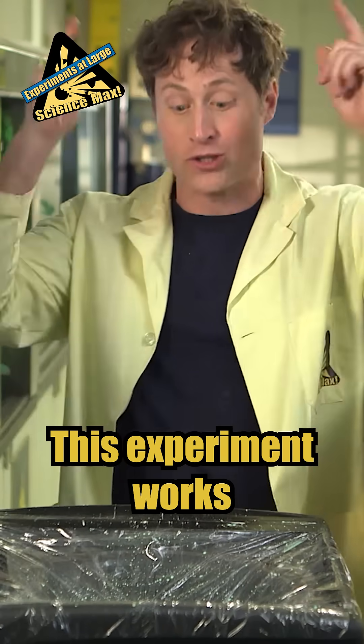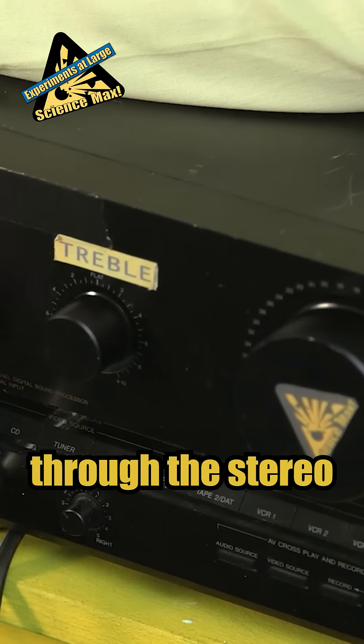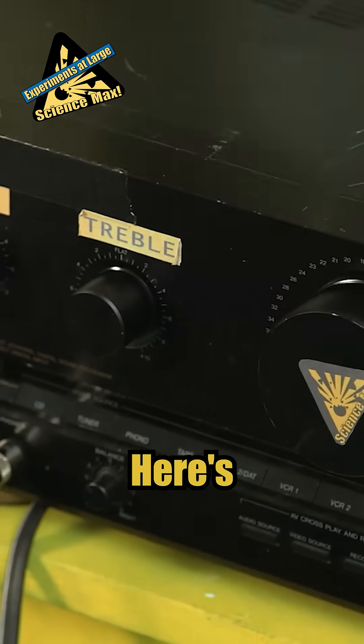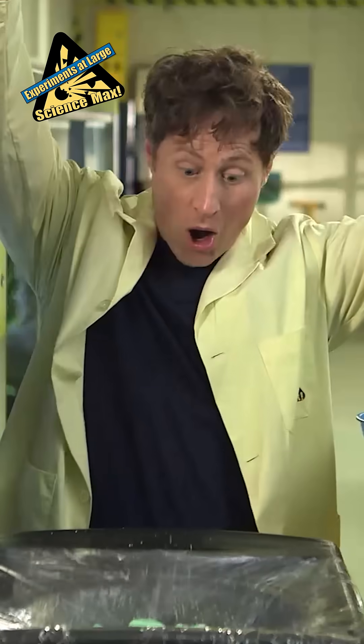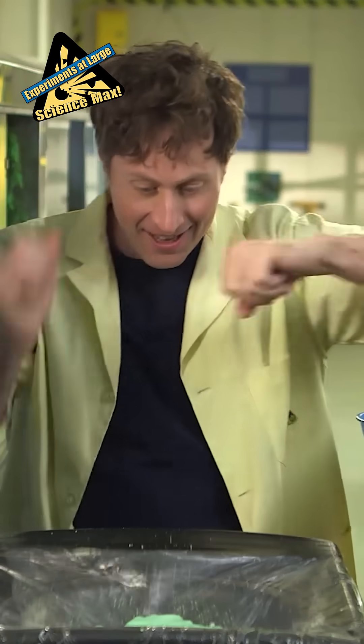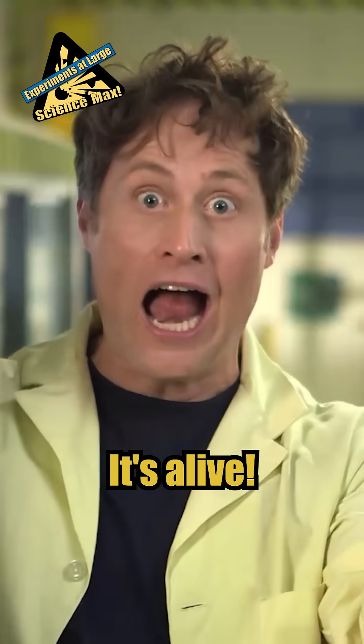This experiment works best with low notes. I'm playing a tone through the stereo that is very low. Here's what happens when I turn up the volume. It's alive!